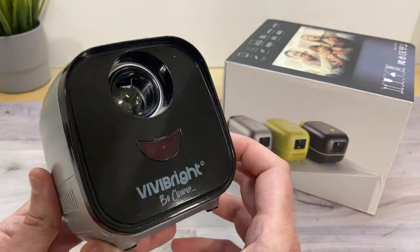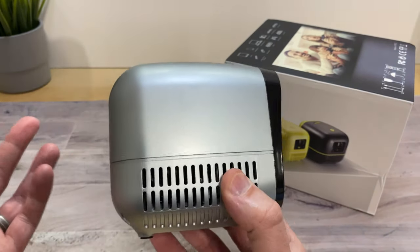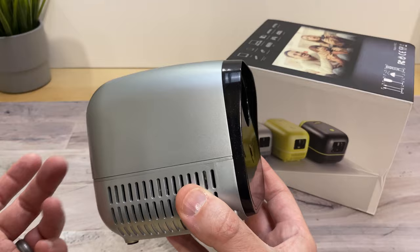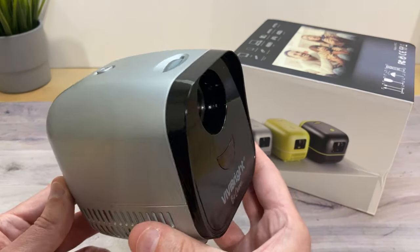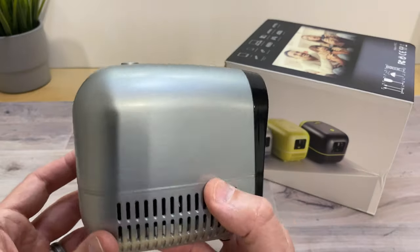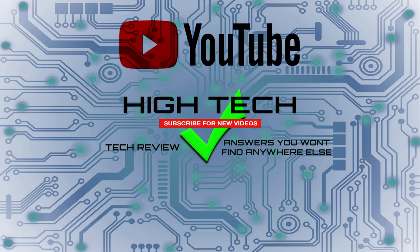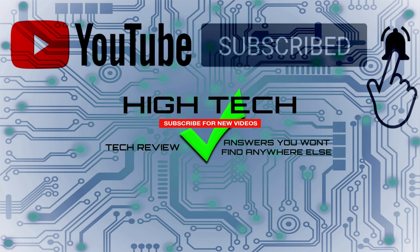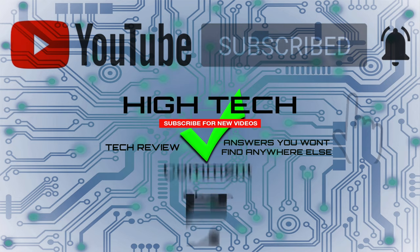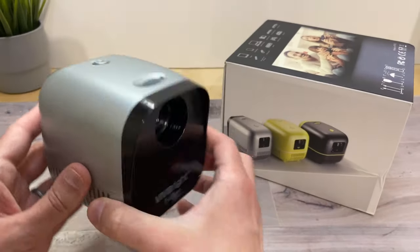I'll be putting a link in the description in case you guys want to check this out yourself. You can get this on Amazon for about $60. If you want to support my channel, please use that link — it helps me keep purchasing products to do reviews for you. I hope you guys enjoyed the video. If you did, give me a thumbs up, don't forget to subscribe and hit the notification bell, and I'll see you in the next one.